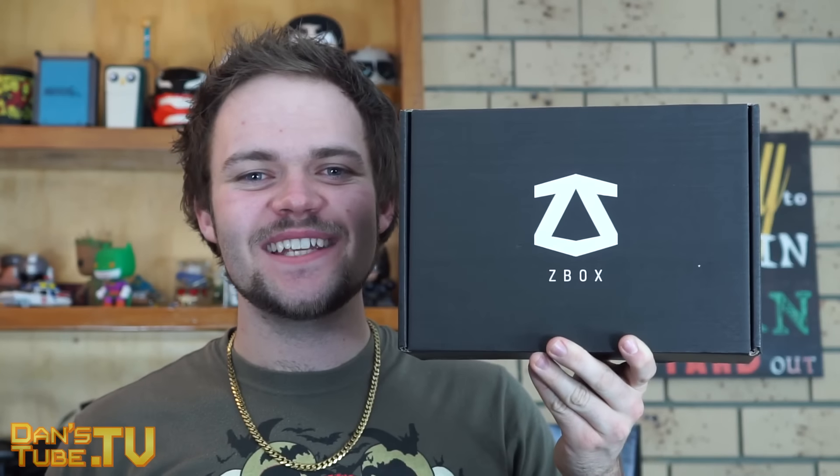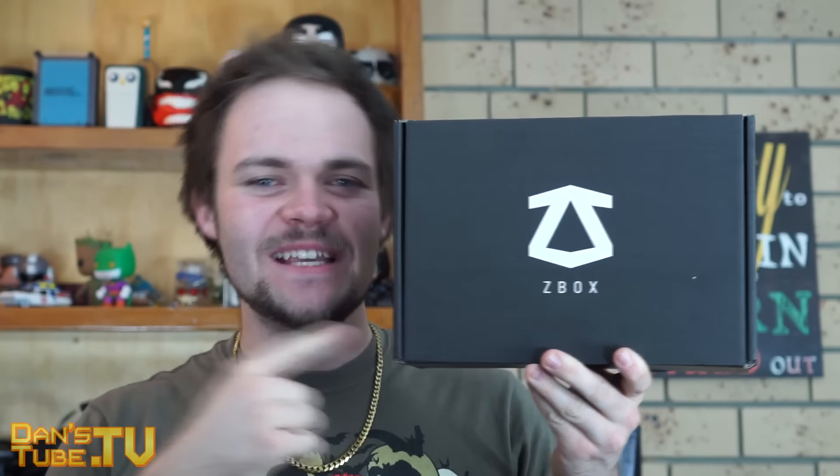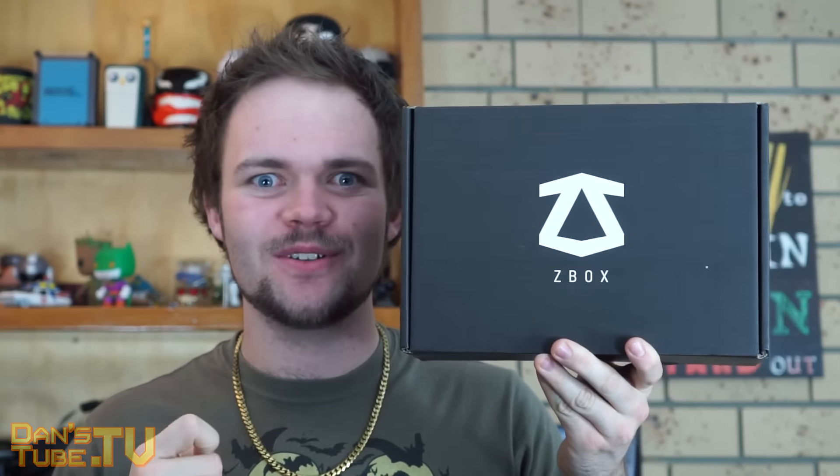Hey guys, Dan here from DansTube.TV, and today we have the Z-Box unboxing. This is a November unboxing, but it's for the October edition of Z-Box.